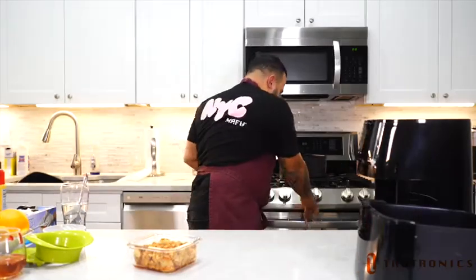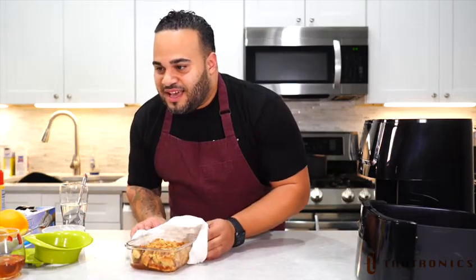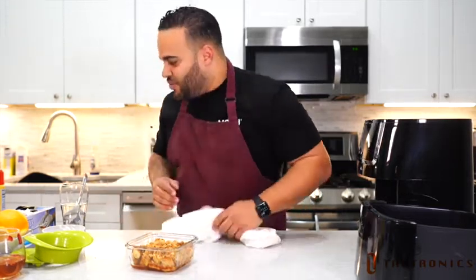I think we did good. You get the nice crispiness. Carrie, I see yours — it looks incredible. It smells incredible. It's awesome.